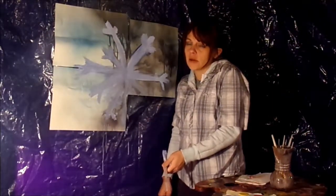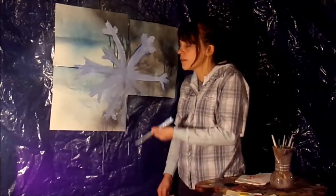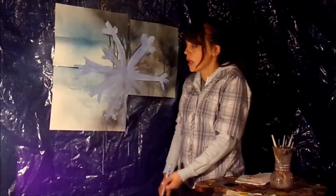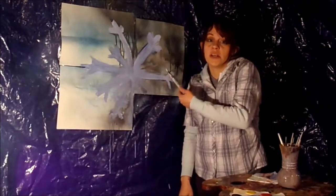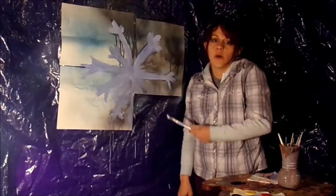I know you're all thinking, 'Frostbob, why does that look like nine-armed tentacles coming out of like an ocean by an island or something instead of a snowflake?' Well, I'm not done yet. This one is black and white, so we've got to use a lot of white.